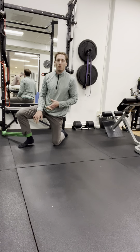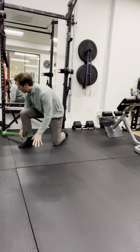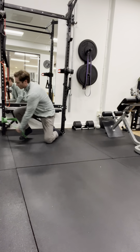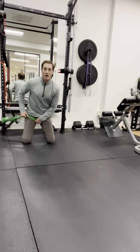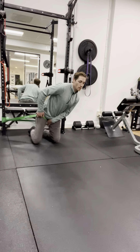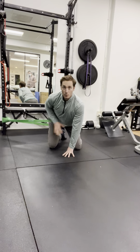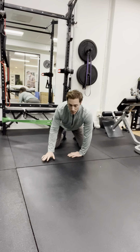In order to perform this banded hip mobilization, I'll need a thick or long resistance band anchored approximately shin to knee height. The band will then be placed up high into my thigh, as high towards the articulation of my hip joint as I can comfortably. From here, I'm going to anchor myself at a 90 degree angle from the anchor point, so that the band is pulling my hip joint laterally.